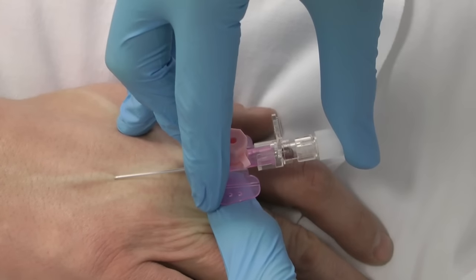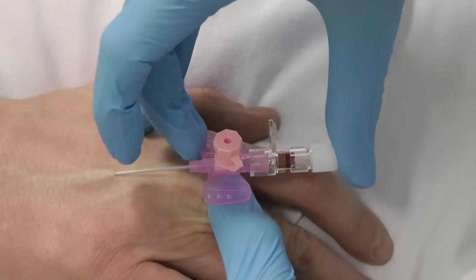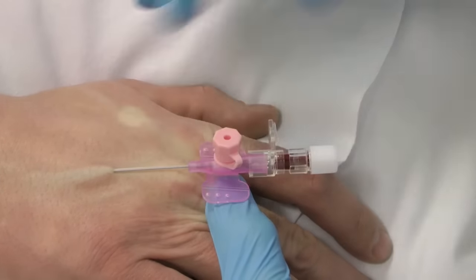Anchor the skin. Insert the needle. Level off. Note the first flashback.